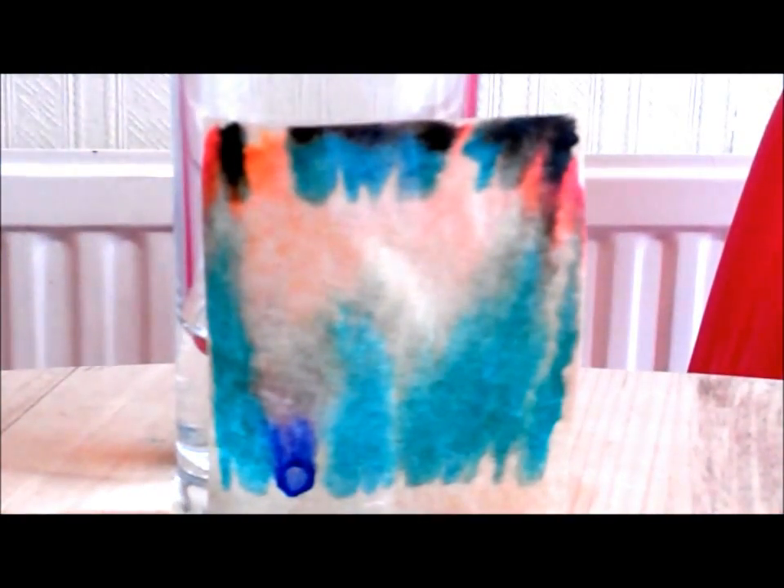As you can see, Professor Owen, black ink is made from lots of different colours. Different pens have different recipes to make their black ink. And as the water creeps up the paper, all the colours separate, so we can see what they're made from.